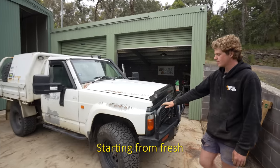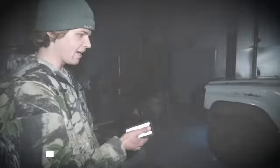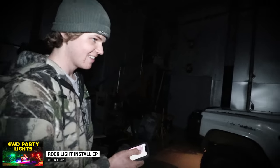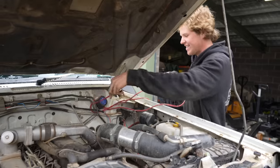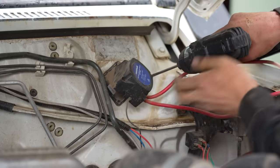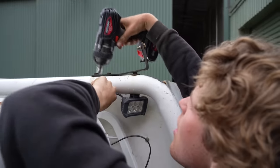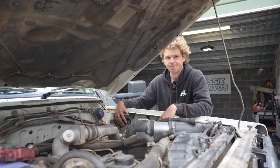First thing I'm going to start with is the rock lights. There's an excessive amount of wiring for those and they take up a lot of space, so I'm going to rip all of them off quickly. After that I'll take the second battery system out - with the second battery out I can also take out the accessories inside the car as well as the lights on the tray, and then the canopy can come off too.